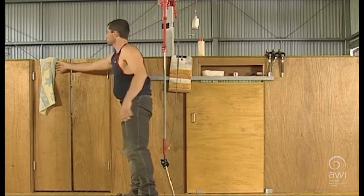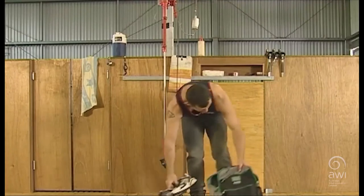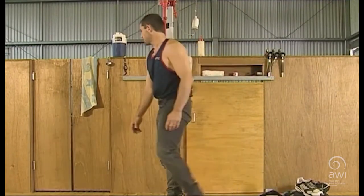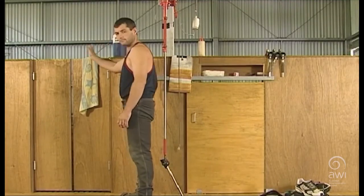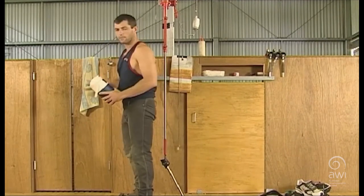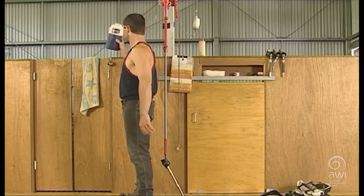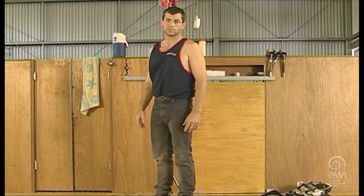Water bottles and sweat towels close by — when we finish shearing a sheep we can walk to our catching pen, do a quick wipe of the head with a sweat towel, click the counter button, have a drink, and go straight into the catching pen. It's a lot more obvious to put our drink bottle here than way over the other side where we have to walk, reach it, get a drink and come back. These are time savers which in the end will make your shearing more efficient and give you more sheep numbers.